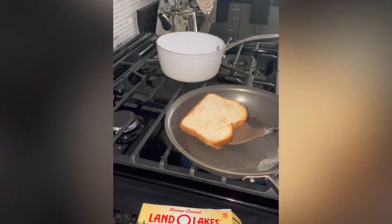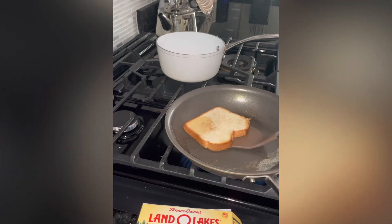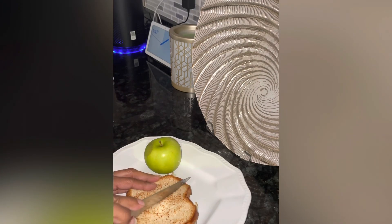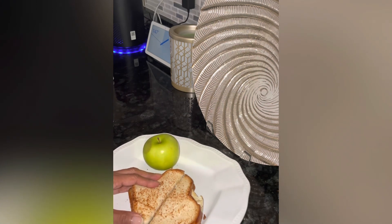Now we're going to toast our bread. We're going to add a little bit of Lando Lake butter. It just depends on how you like your bread to be — if you like it buttery, then you put more butter into it. I don't really like it buttery, just a little bit and just a little bit toasted. We're going to flip that over until we get it to the way you like it. And here's your fried egg sandwich. Hope you enjoy.